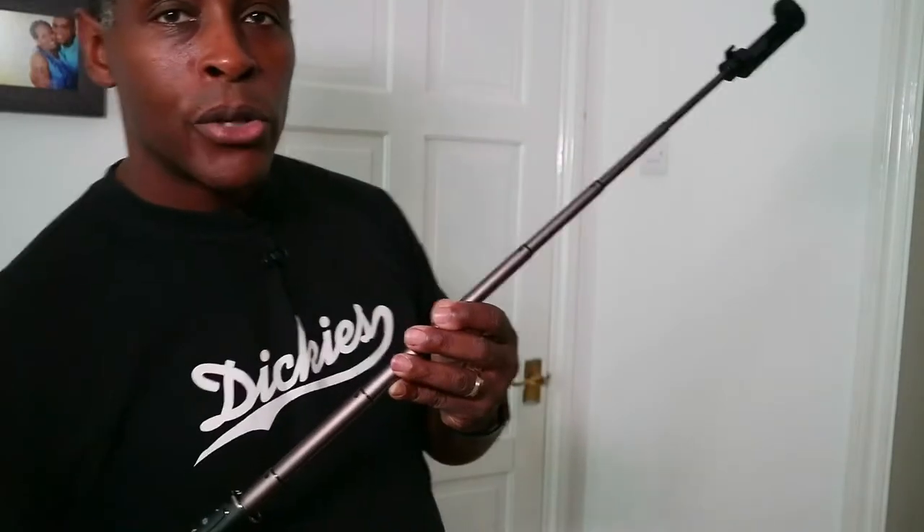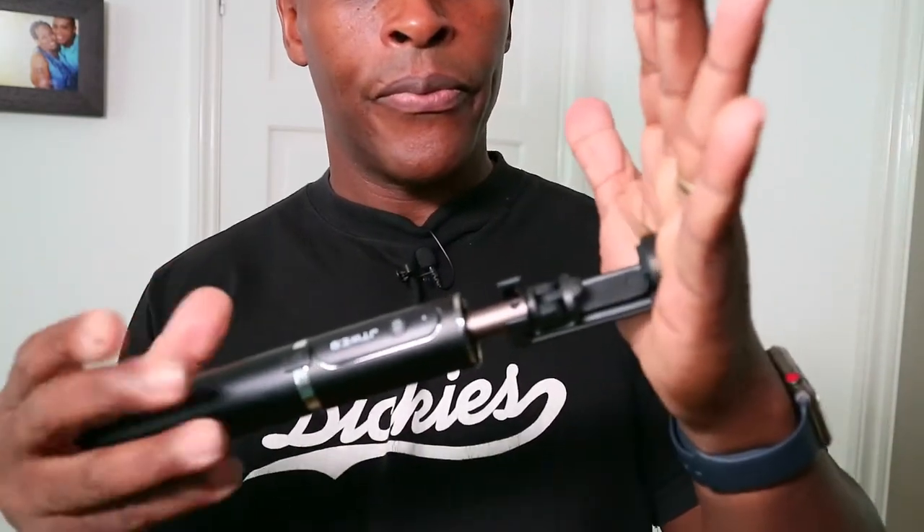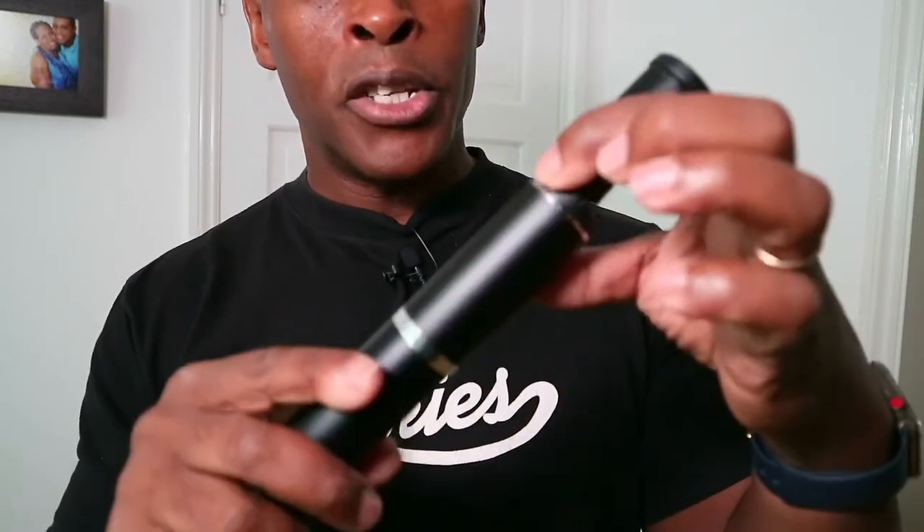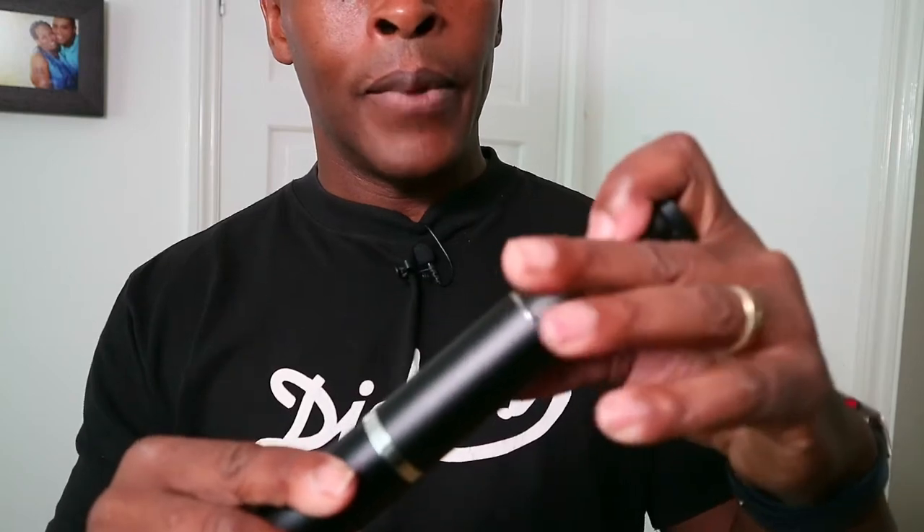To retract the selfie stick: place your palm on the top and bottom, then simply push from the top downwards and it falls in on itself. If the mount pops out slightly, just push on the back to get it back in, then push down and it collapses fully.